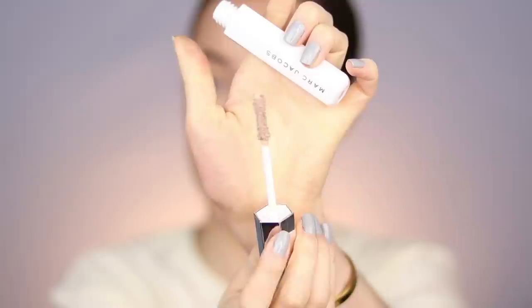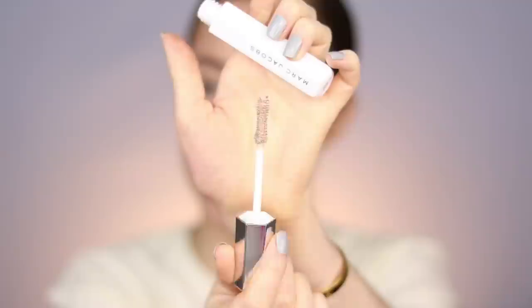For mascara I picked up the Marc Jacobs Velvet Primer — I've been loving the Marc Jacobs Velvet Noir mascara and wanted to try the primer with it. I've also seen Kathleen Lights recommend this combo. Then I also picked up the Pat McGrath Fetish Eyes Mascara, which conditions and strengthens lashes over time. I'm applying the primer first and letting it dry. This primer is a peachy nude rather than stark white, which is kind of fun.